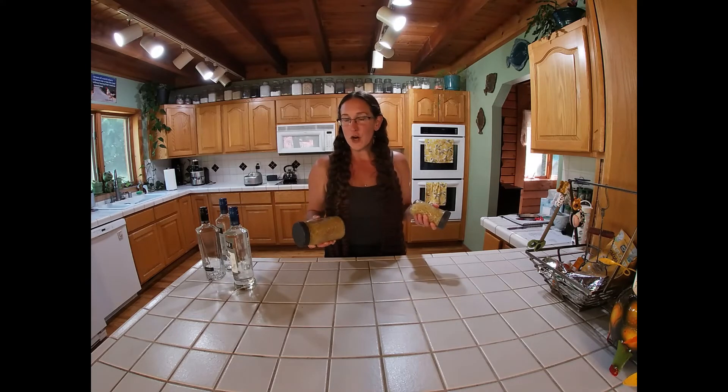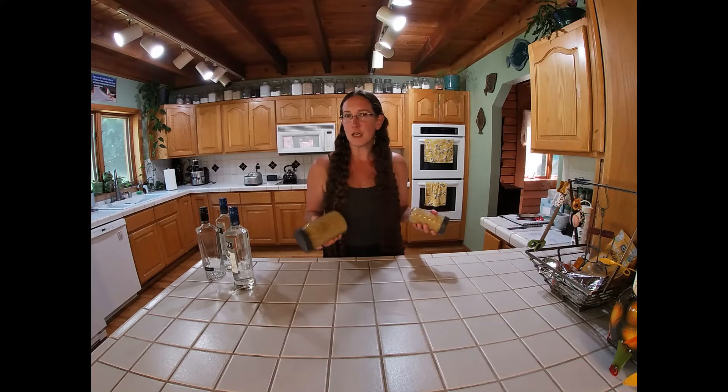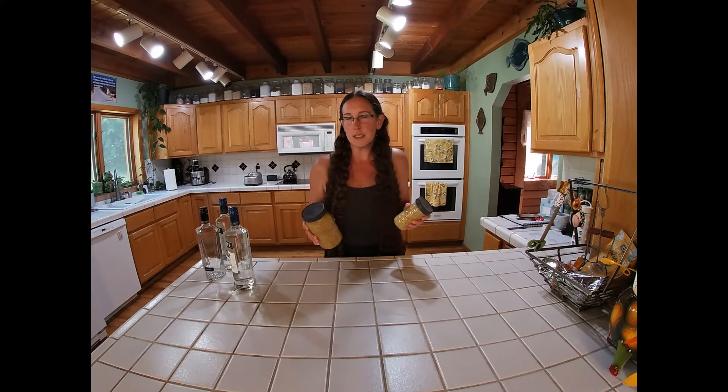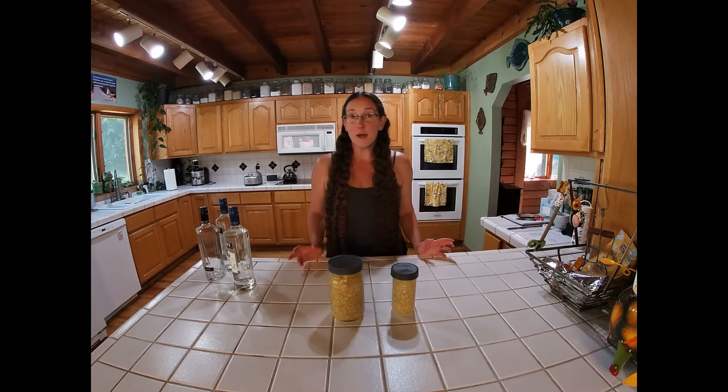It's going to sit in these jars in a dark cabinet — somewhere without sun beating on them, somewhere cool and dark, as cool as possible. It's summertime. We're going to shake it every day, and in about eight weeks we're going to strain it.